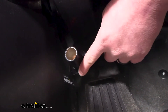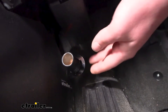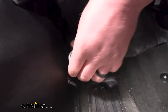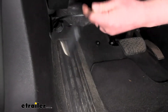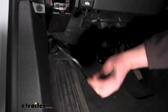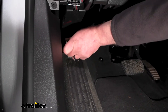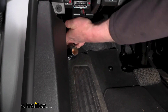The kit comes with a bracket so you can mount it up like this. In most cases I'd probably leave it like this — it's out of the way but still easy to get to. However, there's enough wire there that if your braking system's cord doesn't reach, you can pop it out and pull the cable out some to plug it in. You definitely have the length you need, and when you're done you can just pop it back up in the bracket and tuck your wiring away.